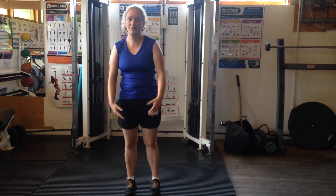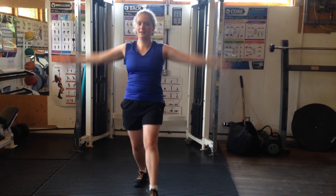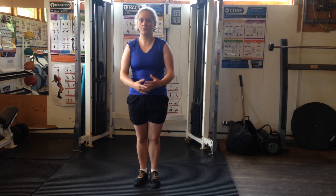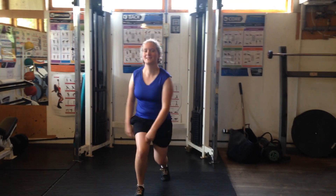We're going to give that a go, and if that's too difficult, you can just move your legs backwards and forwards, stepping. Or you can do the full exercise, which is jumping backwards and forwards, moving our arms up and down, like this.